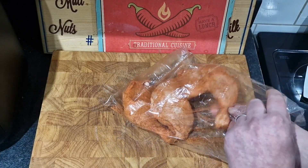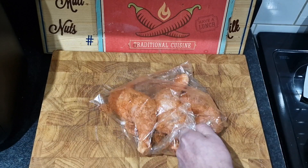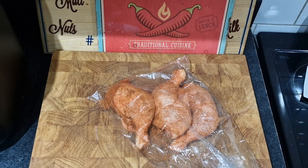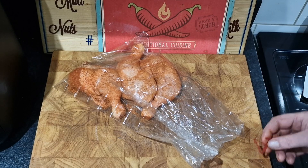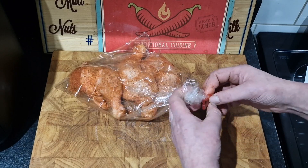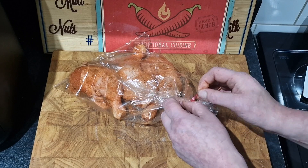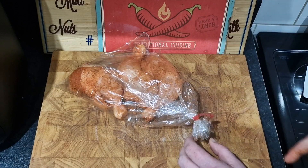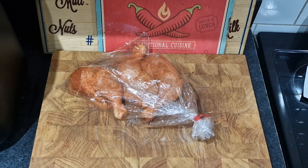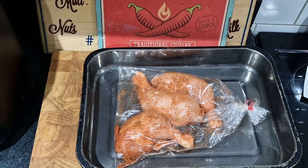I want them all the right way round as well. Right, that's our chicken bagged. I hate these ties — when you've got big clumpy fingers like me, stuff like this becomes a nightmare. Like threading a needle — absolutely no chance of me threading a needle. I think I've got it. Right, into a roasting tin, in the oven, 180 degrees, preheated. And I'll see you in 30 minutes.